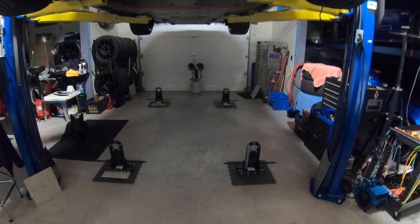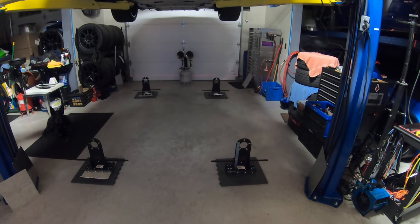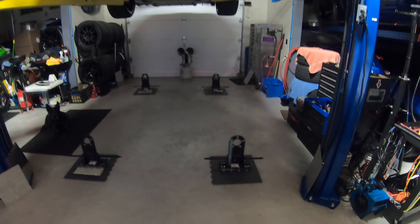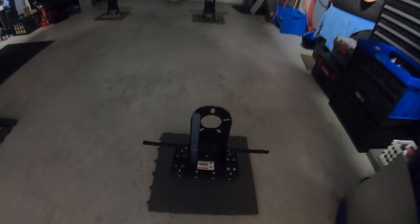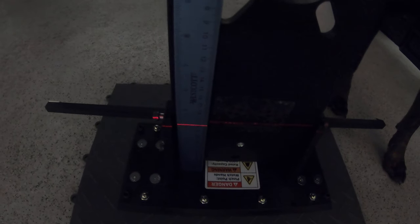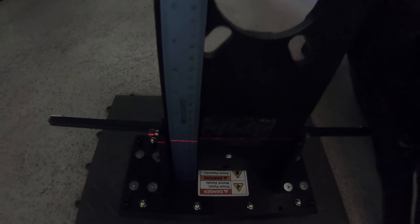They all need to be the same, probably within a sixteenth of an inch. A quarter of an inch is fine; a sixteenth of an inch is better. You can see on one of them — I know it's hard to see, but going in close — that you can see the line is shining across the ruler, and you go to all four if the blue heeler will get out of the way.